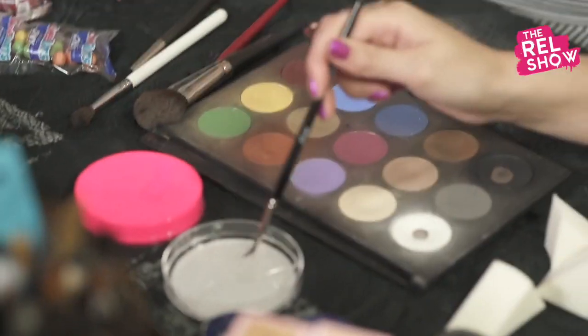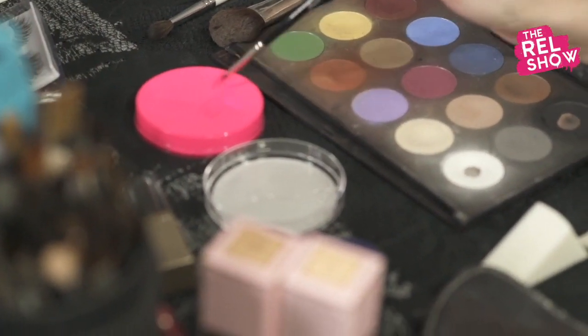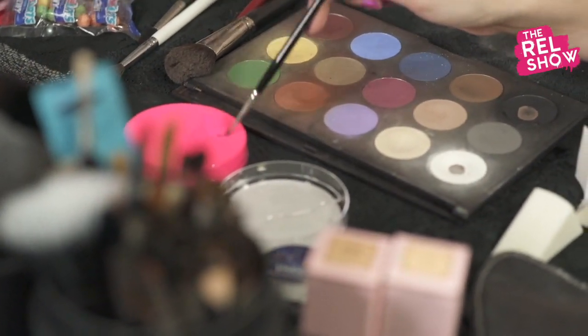Let's do our eyebrows. Comb your brows up first. Tell us why we need water for this. The glow-in-the-dark stuff is dry — you can see it will come off — but it works really well when you get it wet. Take a brush, get it wet, and then it's nice and bright. It'll dry on your skin.